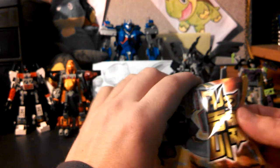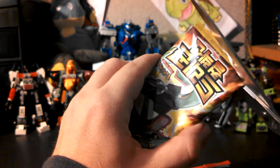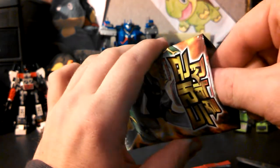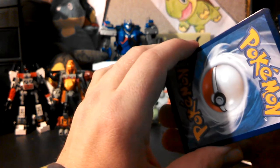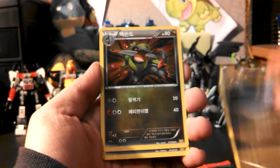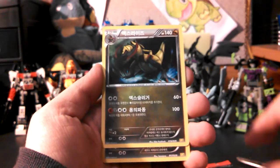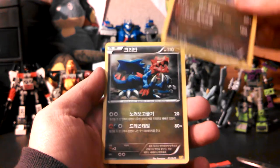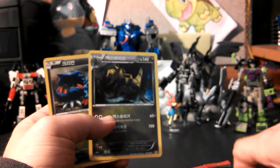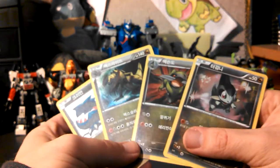Let's see what this Dragon Selection's got in it. Let's see what holos we got. Dratini, Fraxure, Axew — Haxorus! And Druddigon. So I got the whole Axew line, which is cool, and a Druddigon.